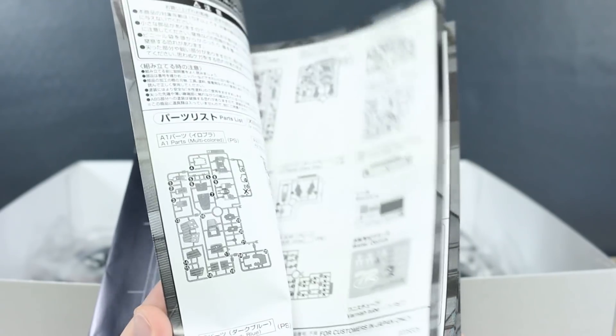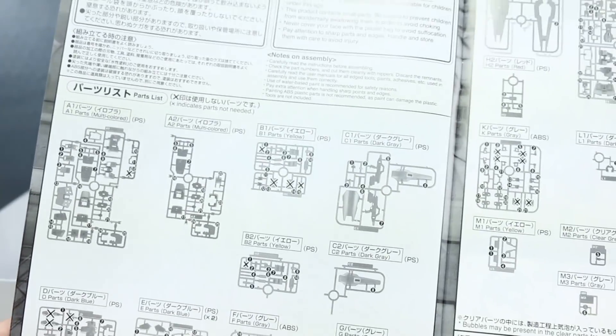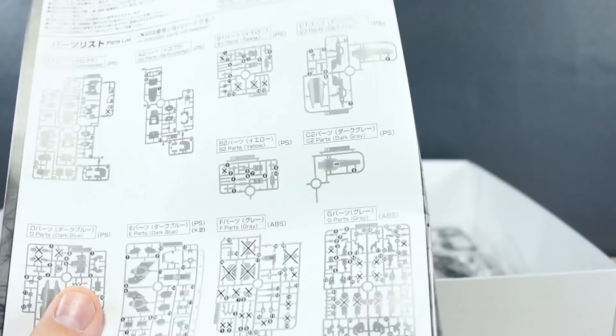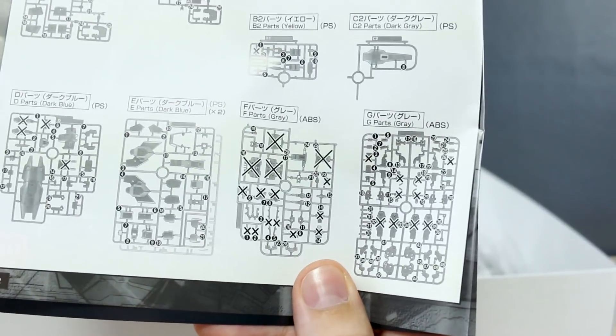There's nothing else added — no frills in here. It's just the construction of the kit. We do have our parts list here with a handful of extra parts, and these are mostly leftover parts from the runner of the Gundam Mark II 2.0 kit.